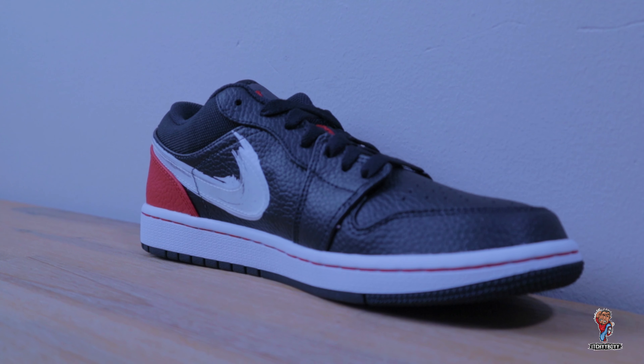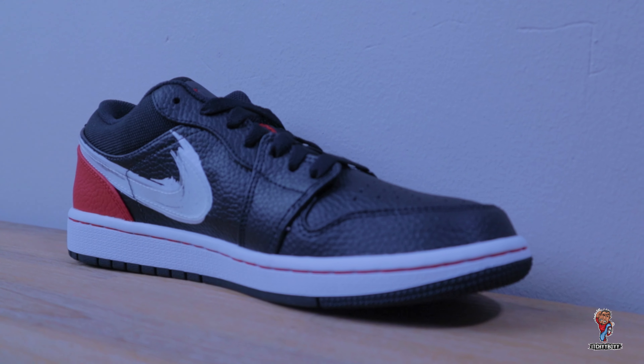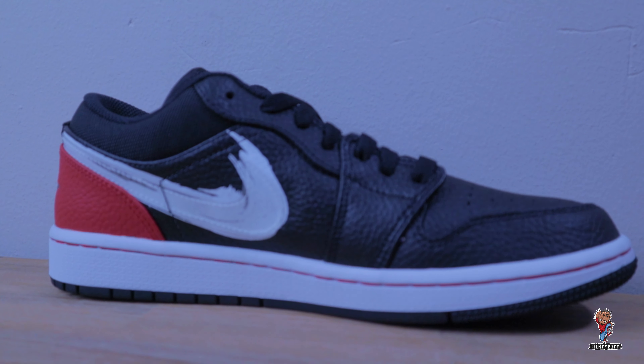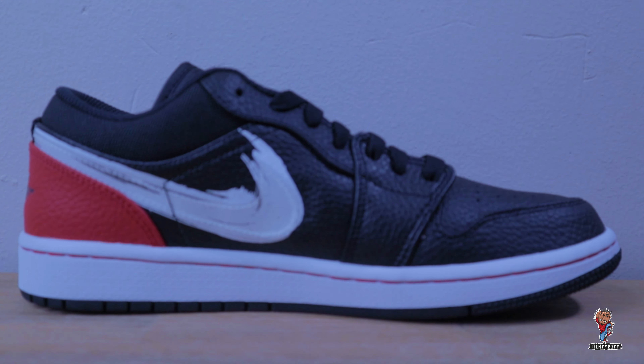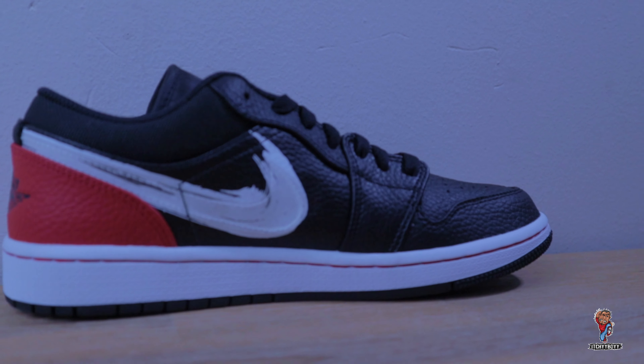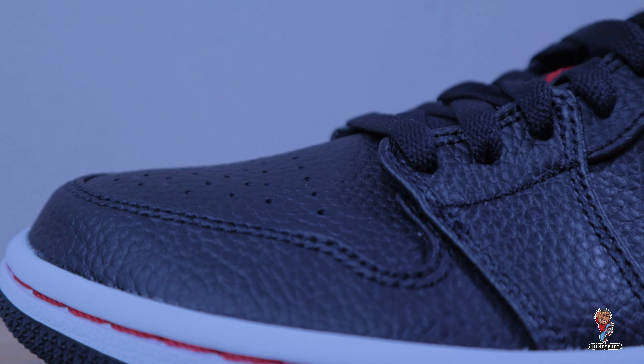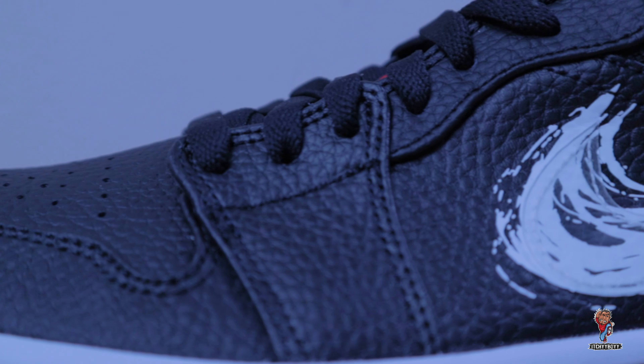Today we're looking at something that I don't think will ever hit the shops — many of you might have not seen it and might never see it. On this channel we try and bring you some exclusive stuff you won't see in shops. So today we're looking at the Air Jordan 1, they call it the Brush Stroke. As you know if you've watched my other videos, I'm seriously into the Air Jordan 1 silhouette, mostly the OGs.